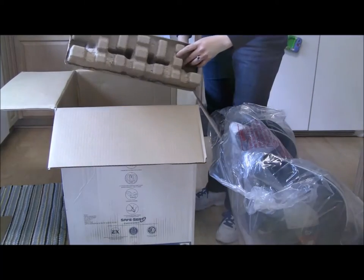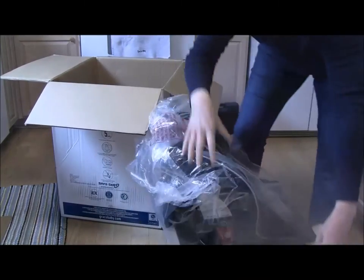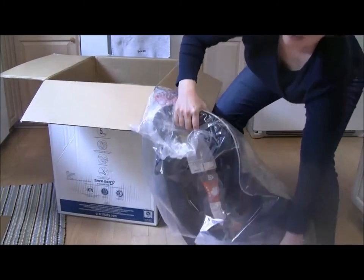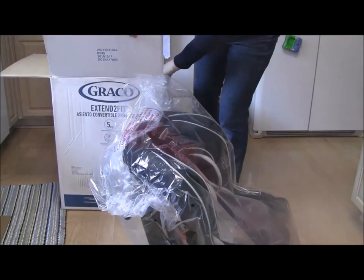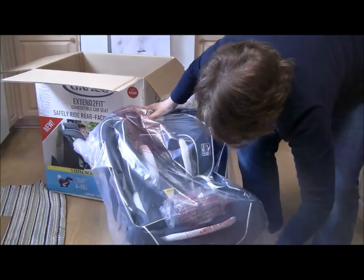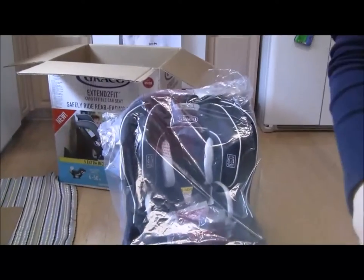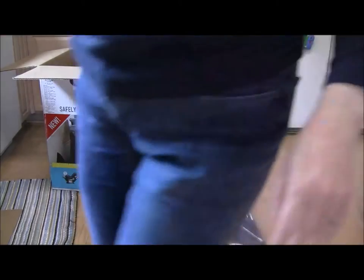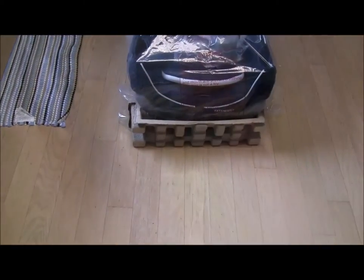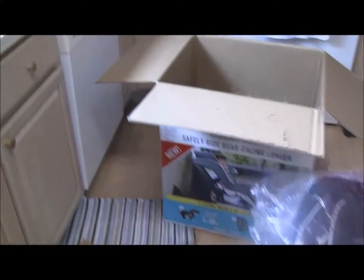Under the seat — this was under the right side, the baby's right side, somewhere around there — and then on the other side. That little cardboard footing came around the base of the front of the seat. Inside the box is another piece of cardboard fitting that was around the back of the base.